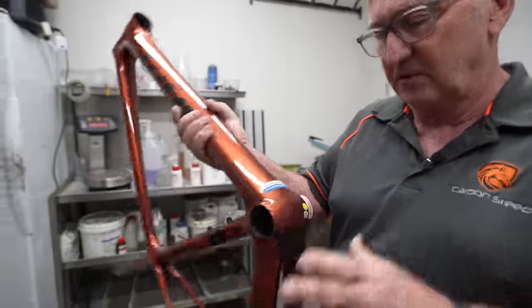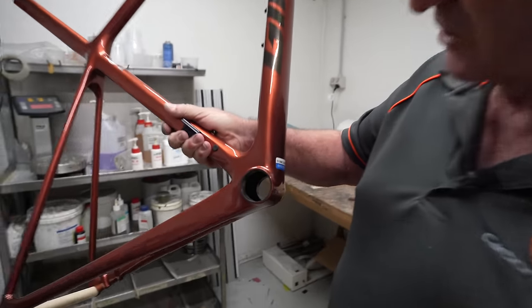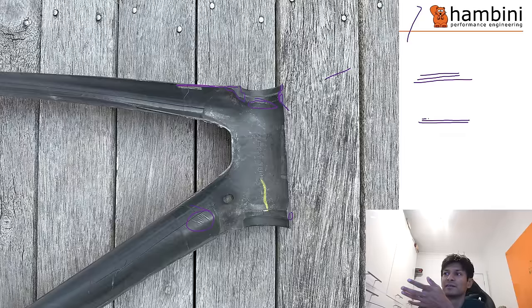Point number two is the bottom bracket internal area. Gary said if you wanted to go nuts you could say the carbon finishing isn't perfect, while Hambini said at that scale - around one millimeter or less - it does make a difference and he'd call it poor. The likely consequence according to Hambini is poor bottom bracket bearing life, which is something a rider would probably never know was caused by the very thin bottom bracket sidewalls.